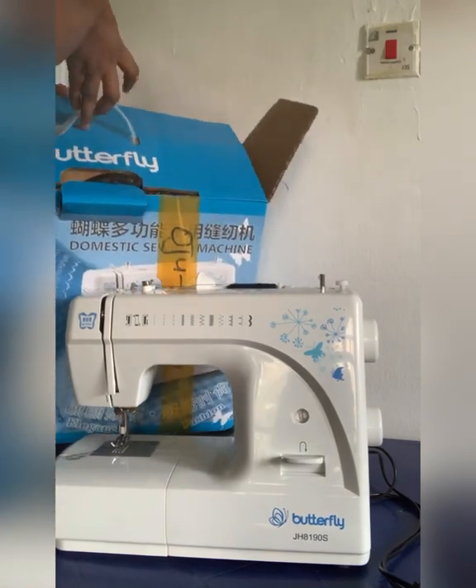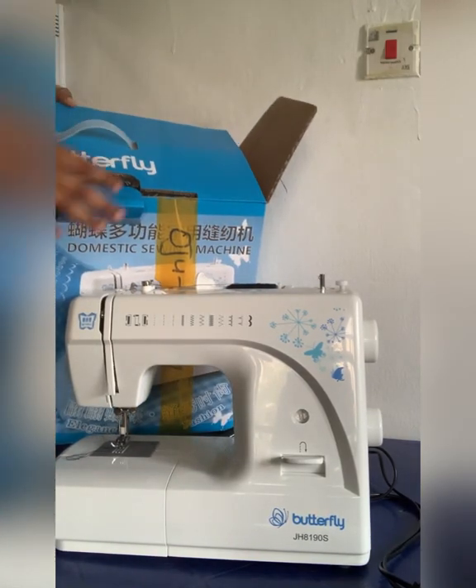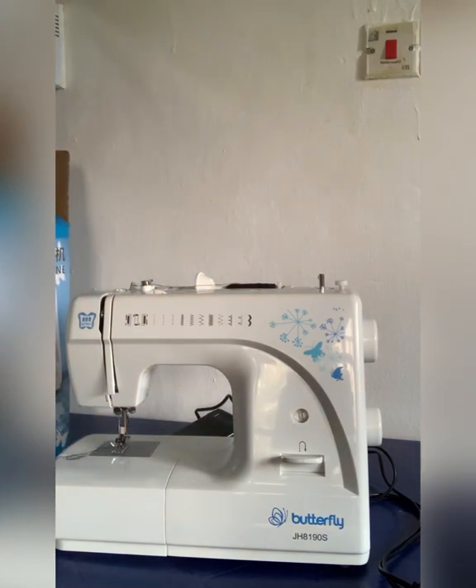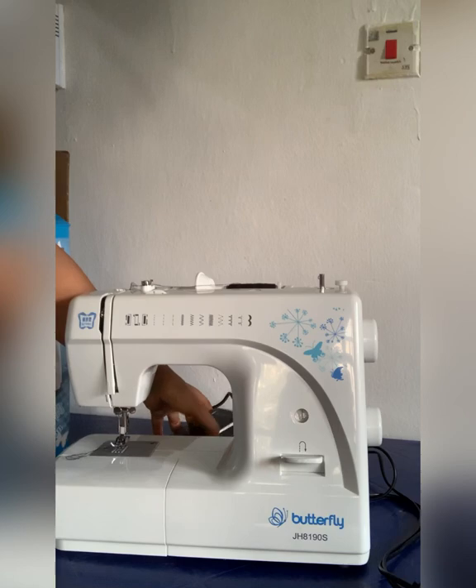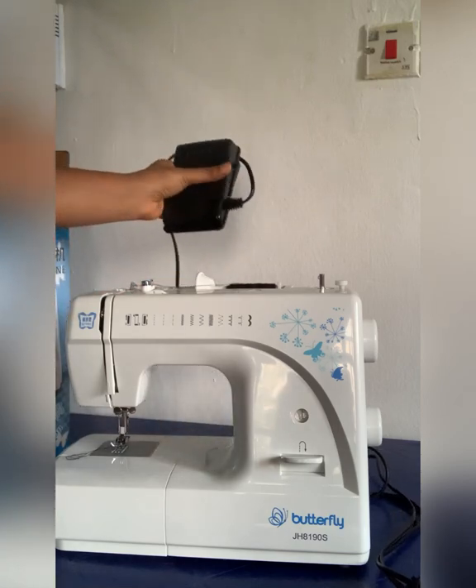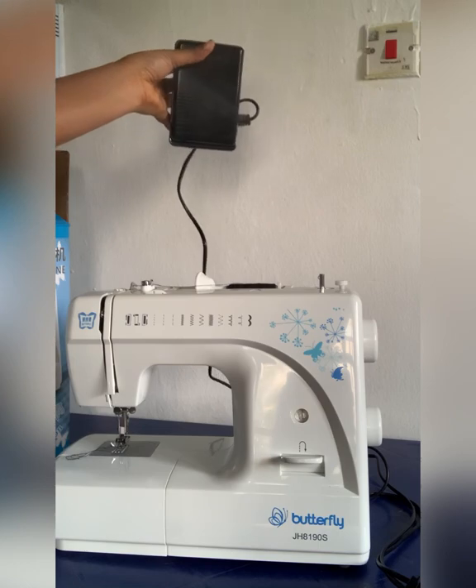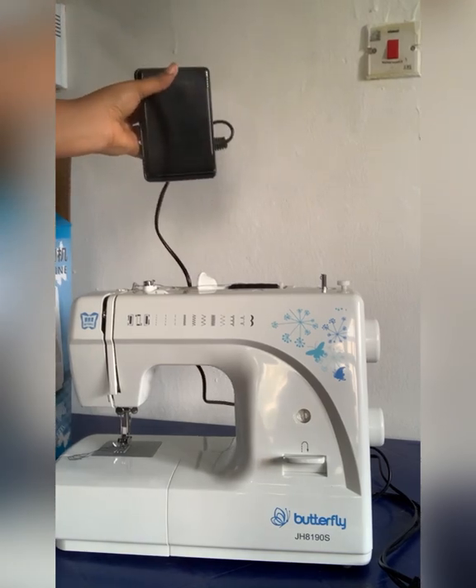It comes in a very beautiful pack as well — it's just amazing. I would advise you guys to go for this. Trust me, you can choose between the manual, but this is good. As you can see, that is the motor; you can just press it lightly and the machine moves.